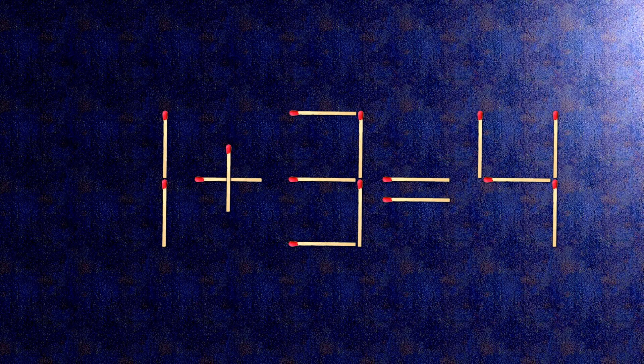Now, when we check the condition — 1 plus 3 is 4 — the task is done and the puzzle is solved.